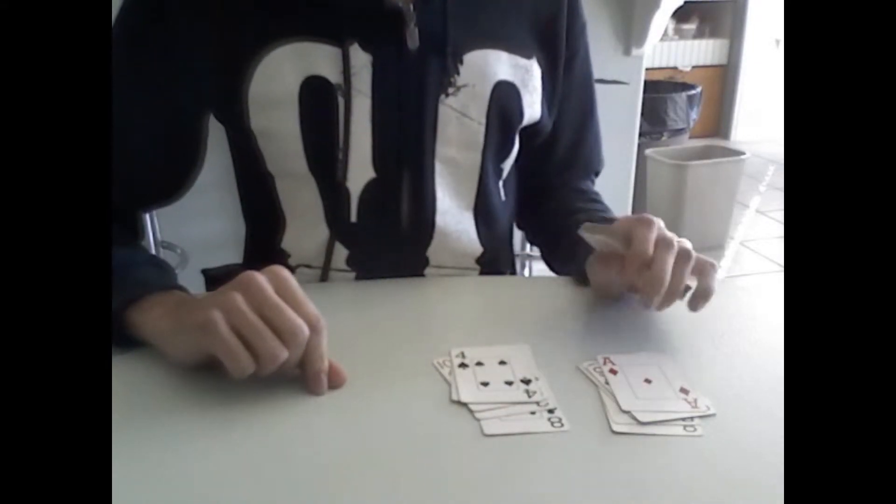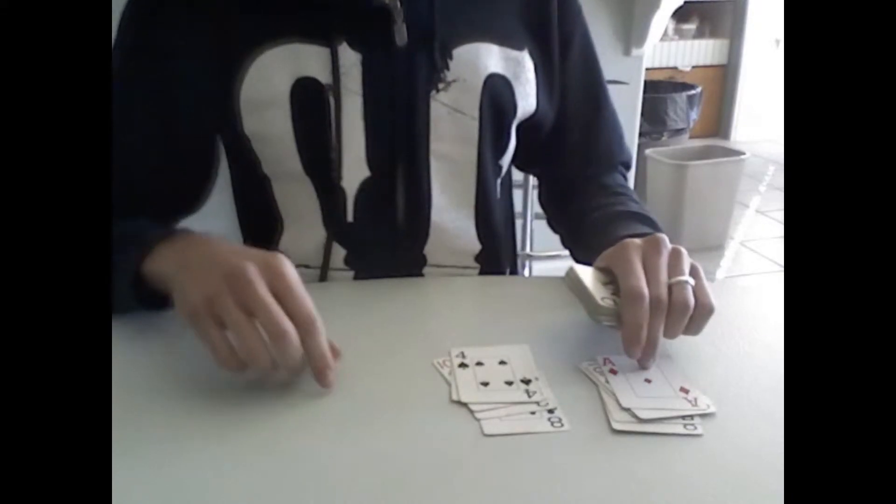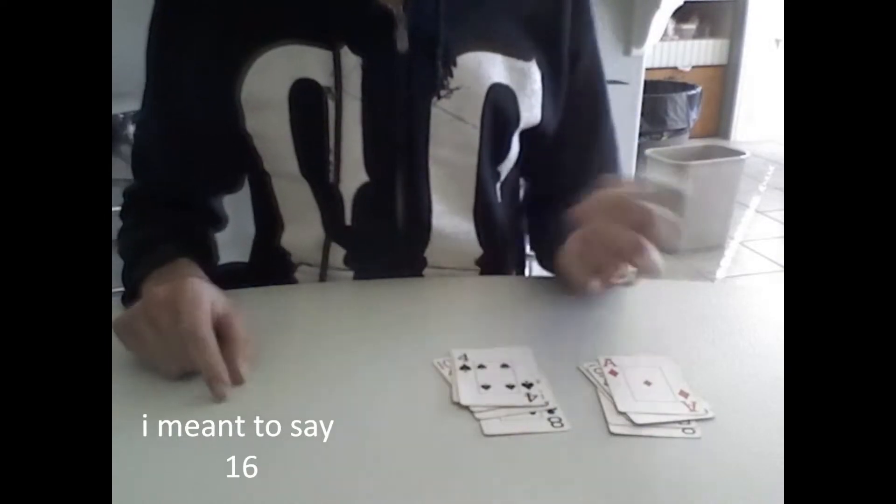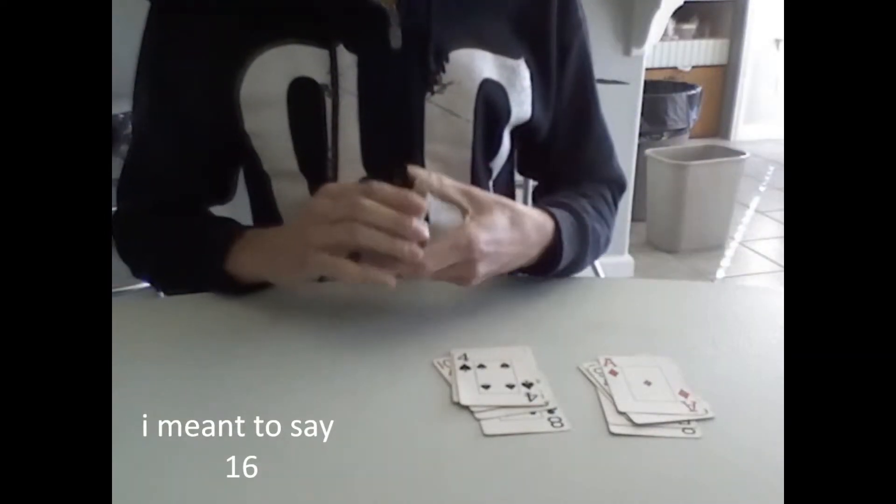Or you could make 1 pile of 12, 1 pile of 11, and 1 pile of 15 if you wanted to — as long as the three piles add up to 39.